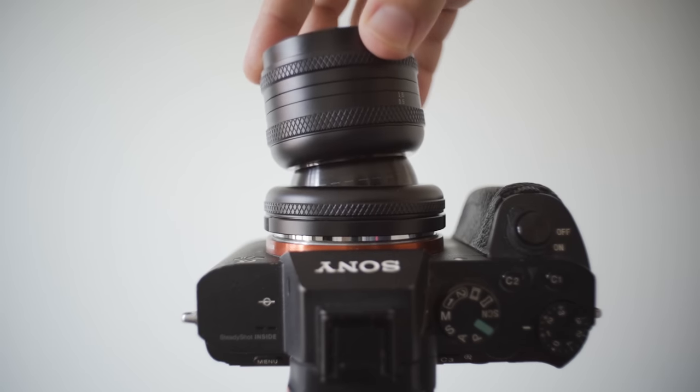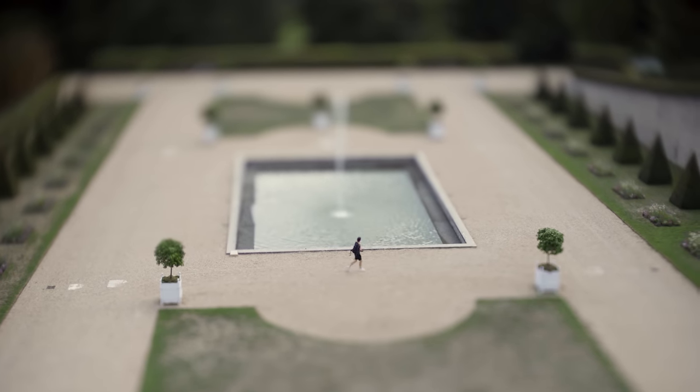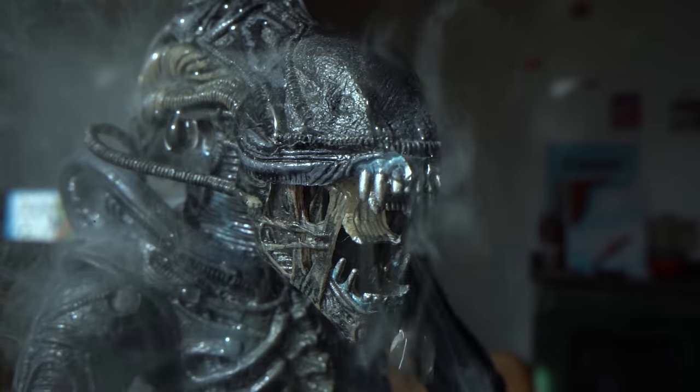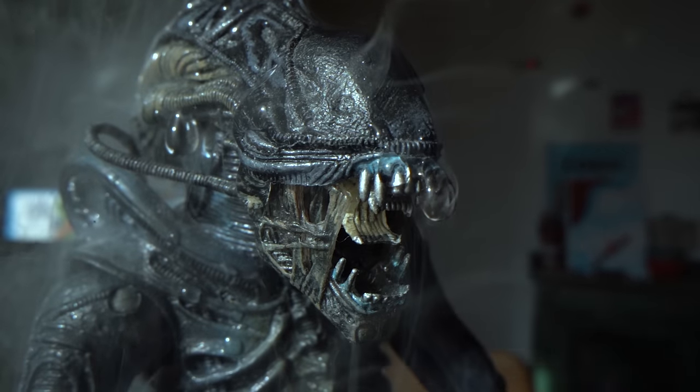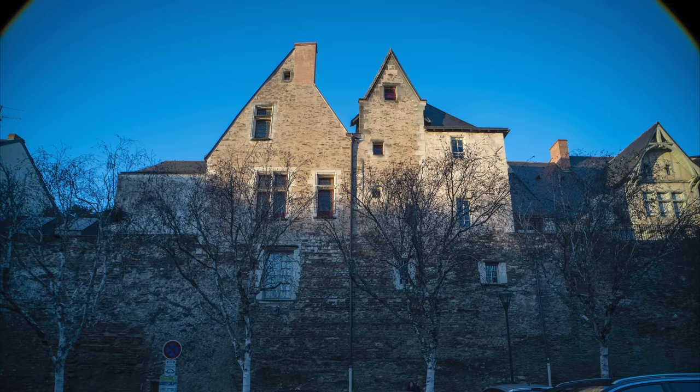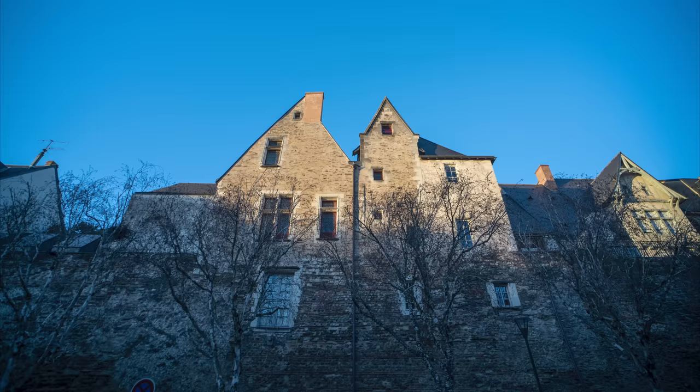I already reviewed two Asterhori lenses that I really enjoyed and that I will keep using for future projects. But this lens is the one I liked using the least, mainly because I'm not into architecture photography so much.